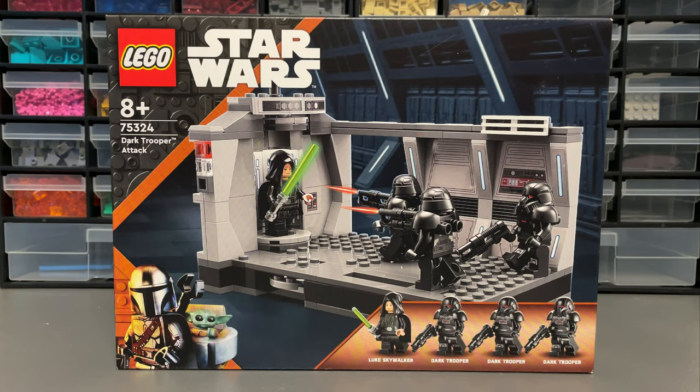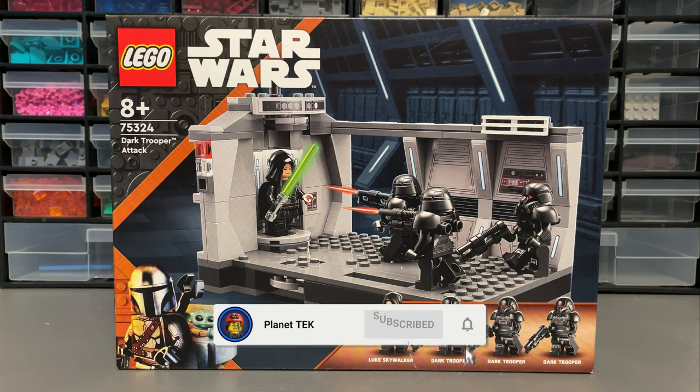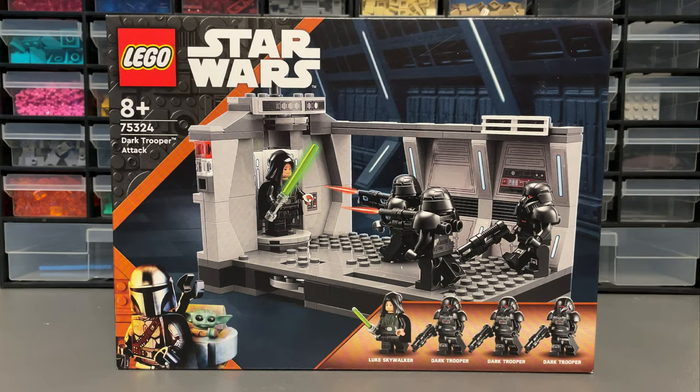Set 75324, Dart Trooper Attack, comes with 166 pieces, 4 minifigures, costs $30 or £25. This is Planet Tech's 69-second review.